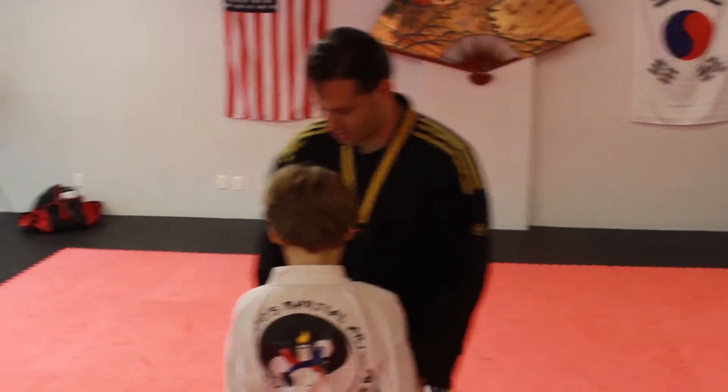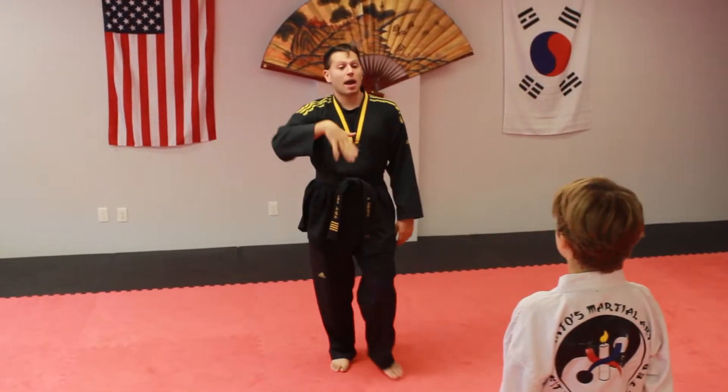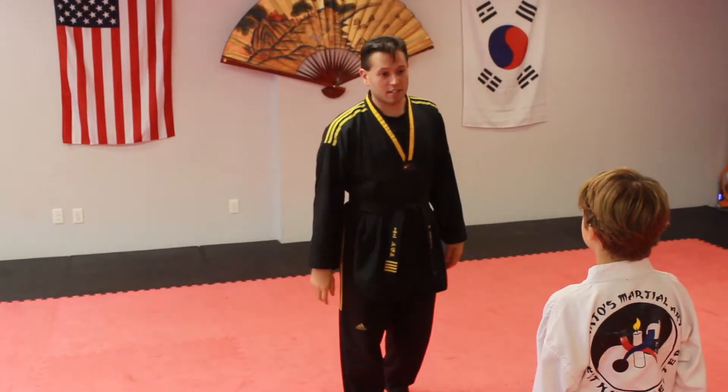All right, we're gonna have quiet on the set. We're all set. So you're gonna bow us into the flags, just like regular class.